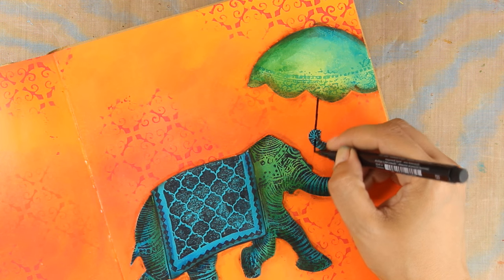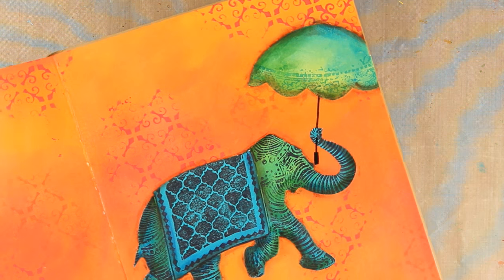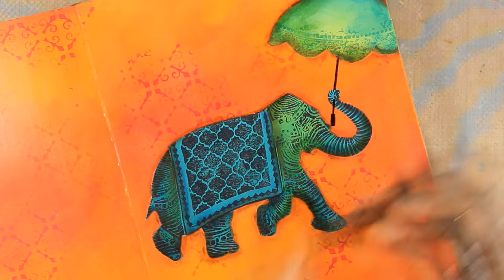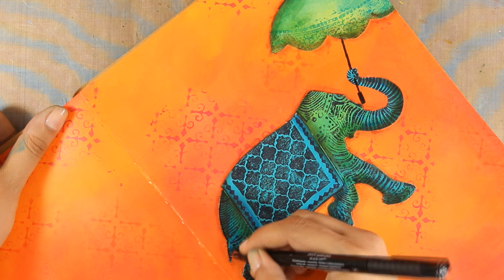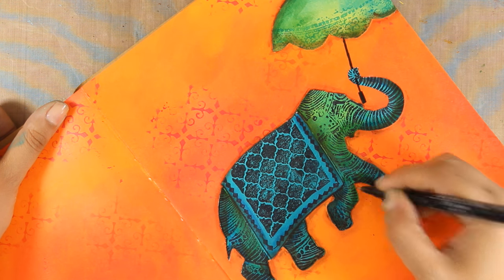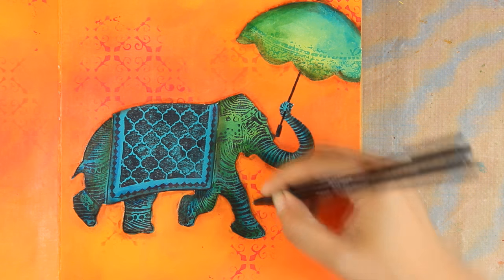The shading makes everything look more dimensional. Now I'm going to draw the handle of my umbrella as if the elephant is holding it. To do so I used my thin black marker, and I'm also going to use this marker to go all around the elephant — this is going to help the elephant pop even more against the background. I'm not going for perfect lines, just a little bit sketchy, and I'll do the same thing around the umbrella.